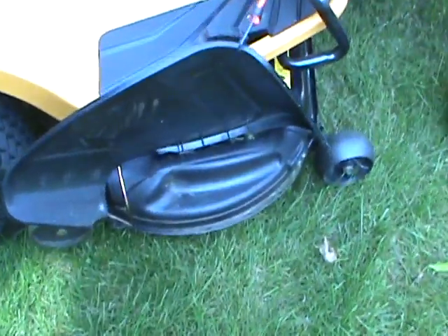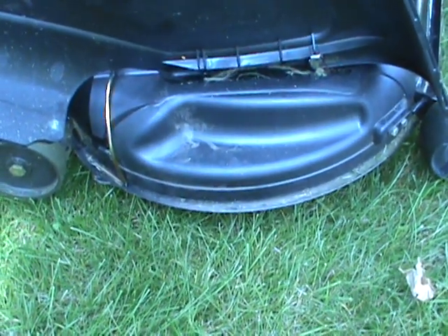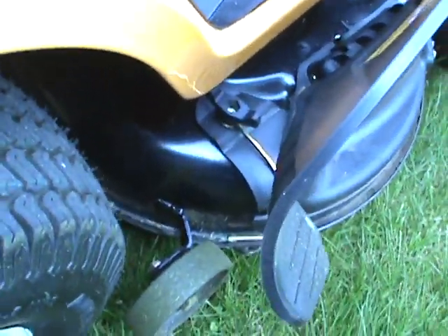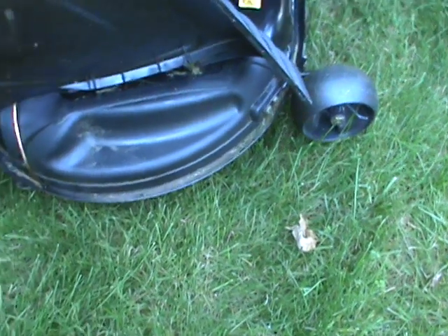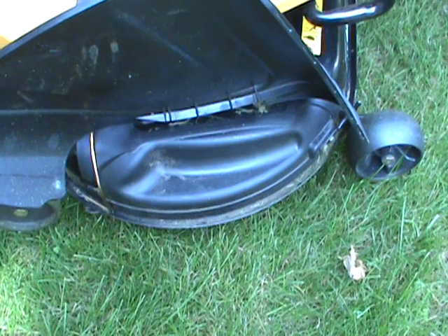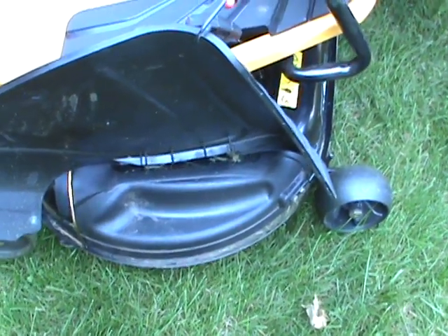I put a mulch cover on it. Some guys online complain about the mulch cover falling off, but if you look at this one closely you'll see that it snaps to the front and you have a metal wire that you have to put on, and there's a wing nut that goes down — so if you put it on like that it won't fall off. I do have grass clippings that gather on the bottom, but if you just loosen up the wing nut and loosen the mulch cover you can pull the grass clippings out.